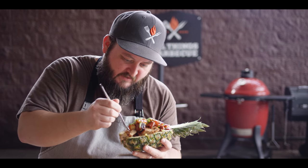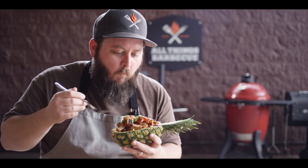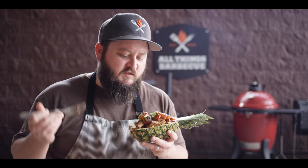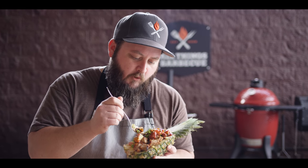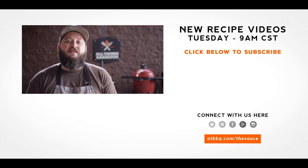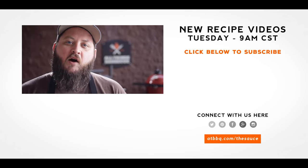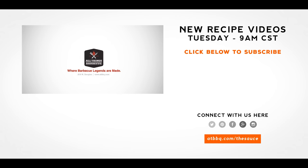I'm digging in — I'm making a mess, I don't care. You'll never need a regular bowl again because this one has pineapple in it — it IS pineapple. This is fantastic. It's sweet, it's spicy, it's tangy. There's rice down there if you want it, but the star of the show — that pork and that pineapple — all those flavors work together really well. Thank you guys so much for watching. Be sure to check out ATBBQ.com for all of the products featured in today's video. If you enjoyed the recipe, hit that subscribe button, and if you have any questions or comments or there's anything you'd like to see me cook, let me know in the comment section below. For more recipes, tips, and techniques, head over to ATBBQ.com/thesauce. All Things Barbecue — where barbecue legends are made.